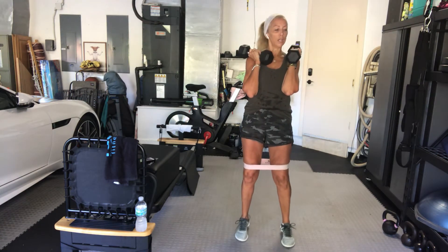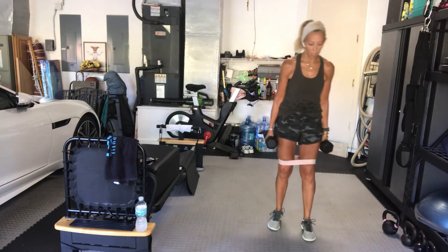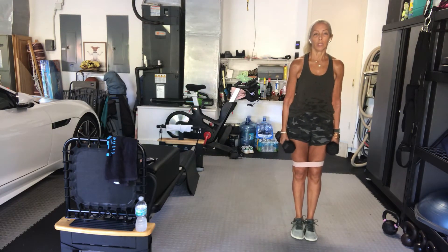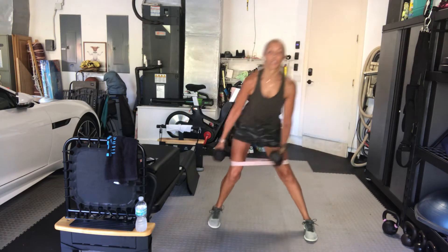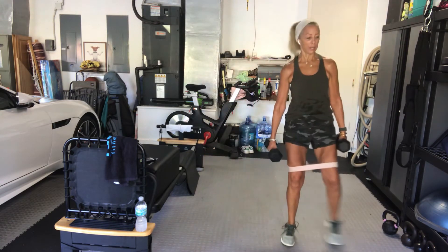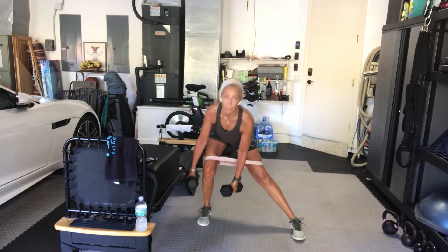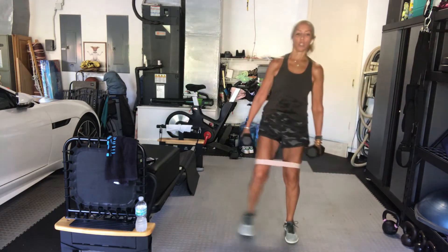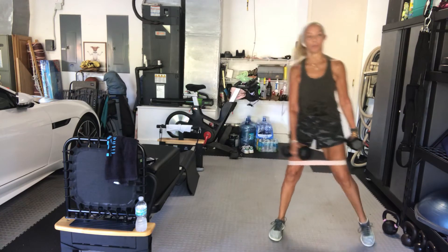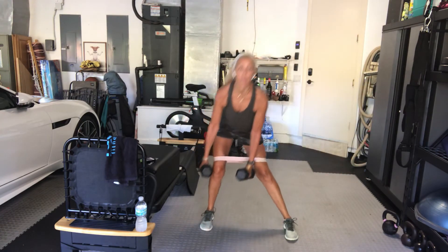Three seconds, two, one. Good. Alternating side lunges — I'm going to step a little bit further away. We're going to step right side, left side. Ready? Go. You may not get as far because of the band, or you may stretch it beyond its limits, so we're just going to reach down, step back, step out, press through the heel of the leg that's bent.